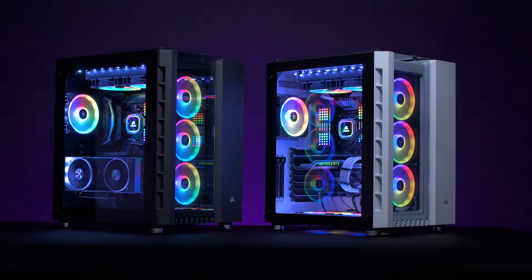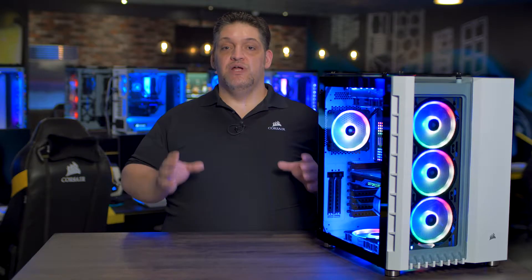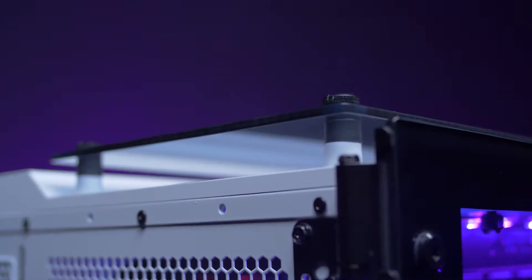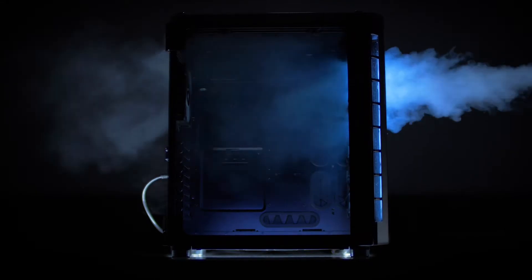It shares the same dual chamber layout as the Air 540 with an entirely new and refined look. There are three floating tempered glass panels on the front, the top, and the side so you can show off your components and fans. But these glass panels will not obstruct your cooling because we've designed a huge gap between the panel and the case so you can get plenty of air flow.